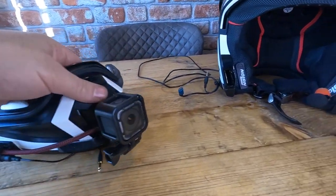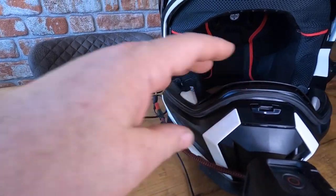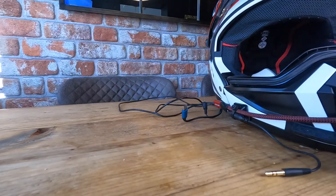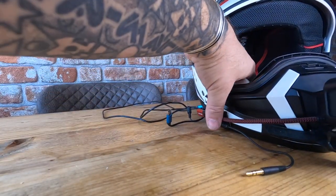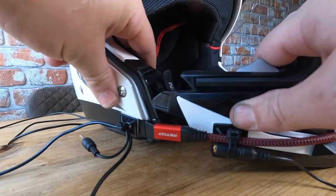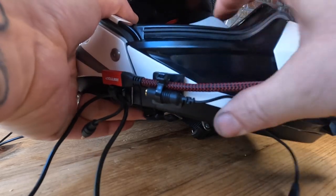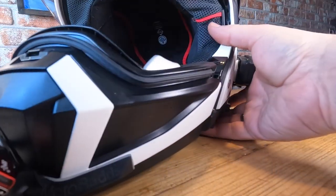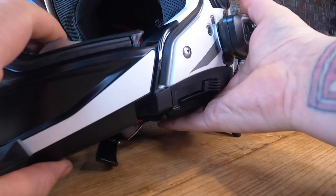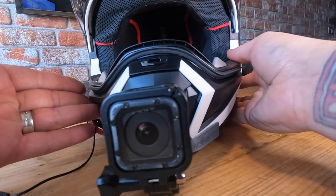To reattach the chin piece, you just line up these two silver tabs and it snaps into place on each side - and there we go, it's back on.